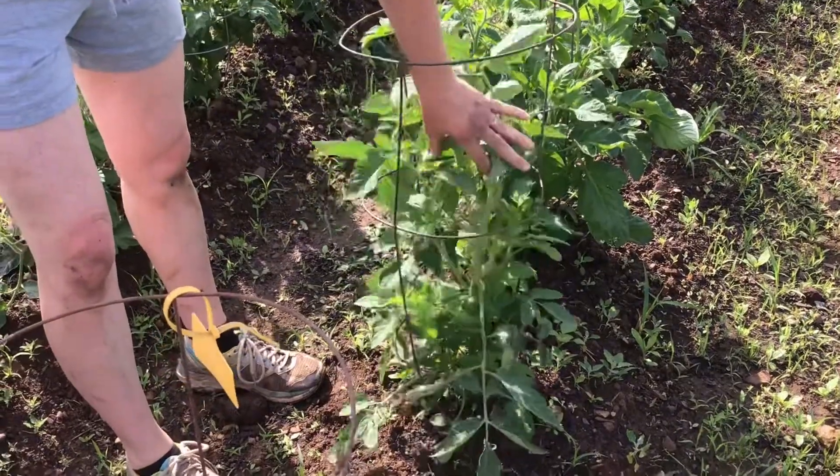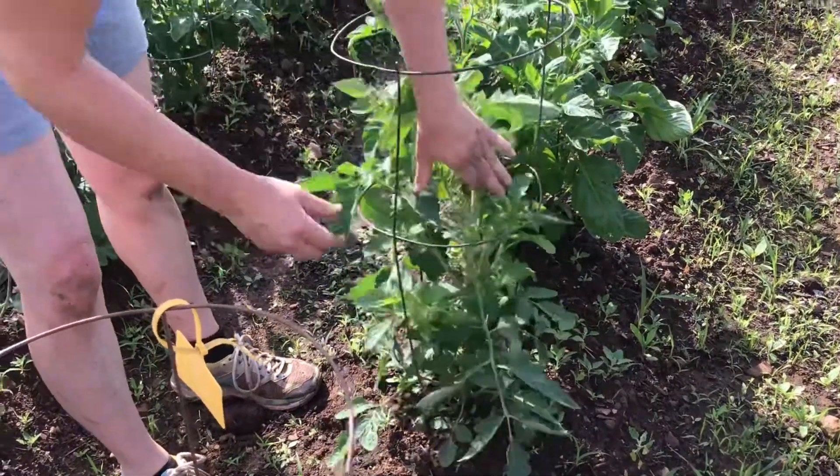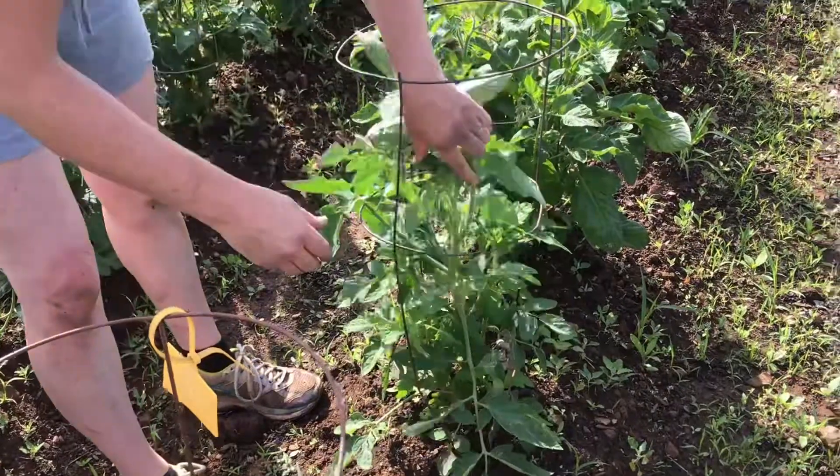This tomato plant is not going to be a cherry, and we want it to grow tall and not bush out, as it will really get out of control.